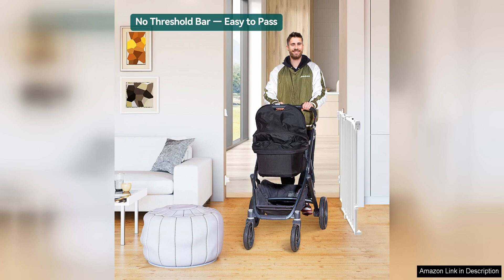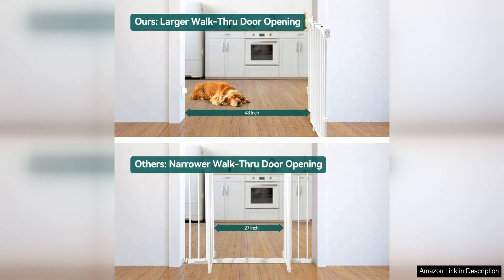One of the standout features of this baby gate is a unique design that eliminates the need for a bottom bar. This design not only makes it easier to navigate through the gate, but it also eliminates the tripping hazard that traditional baby gates with bottom bars present.